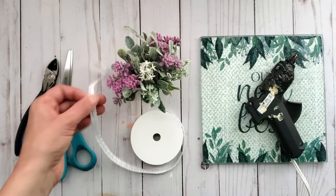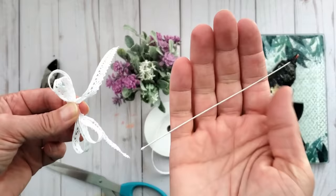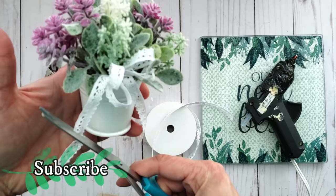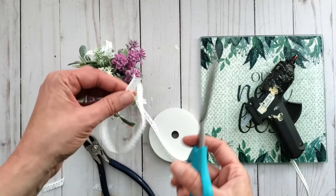I have beautiful white crocheted lace and I'm making a double bow, twisting wire in the middle to attach it to the little bucket arrangement. Thank you to my regular subscribers — and if you're new, I'd love for you to join my community by tapping subscribe and the bell. I'm also adding another piece of lace to the handle of the bucket so I have a place to hang it on the tree.